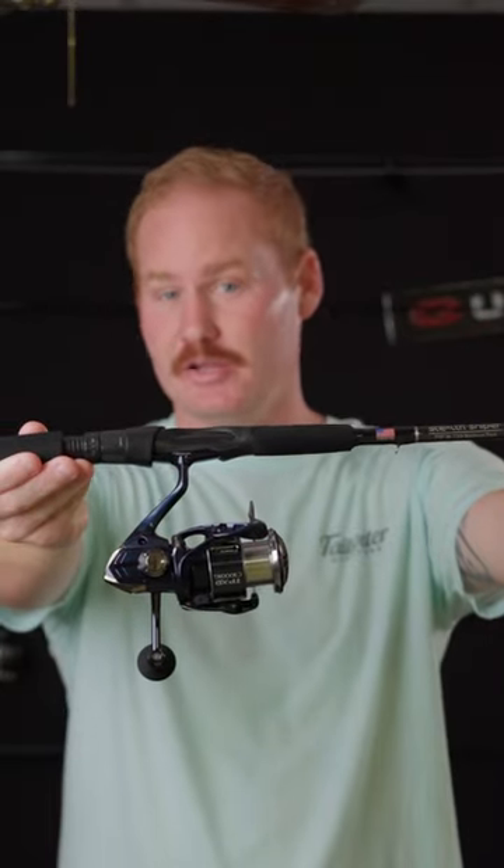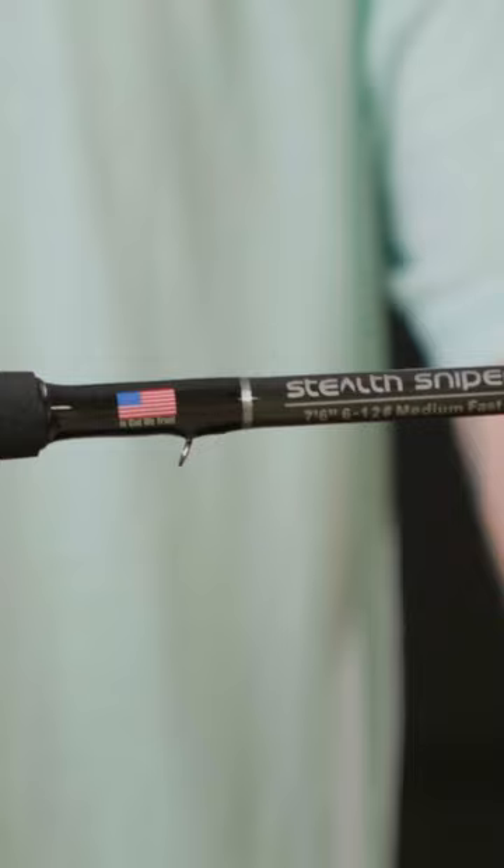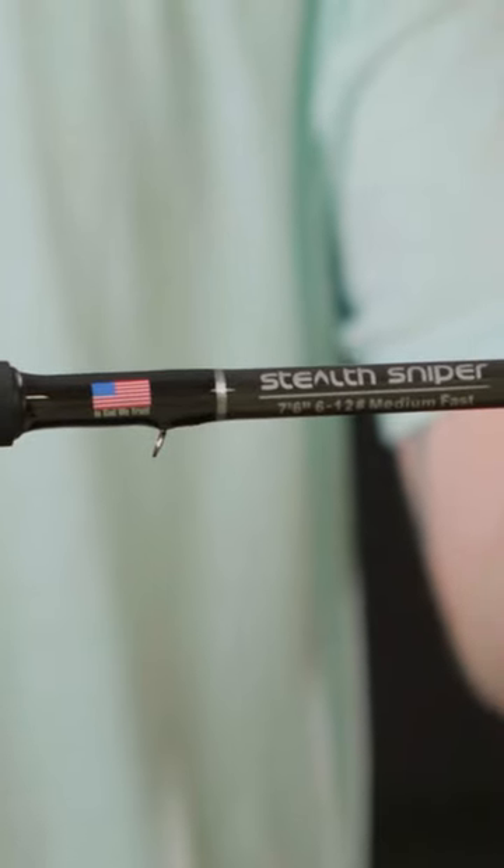This is the rod and reel that I use — a Twin Power XD 3K on a 7.6 medium stealth sniper. Here's why I like this rod. First of all, look at the balance. This rod and reel comes in at 13 ounces, which is perfect for the waded fisherman, which is 90% of what I do.